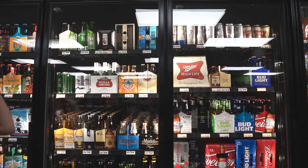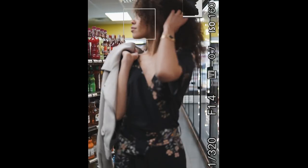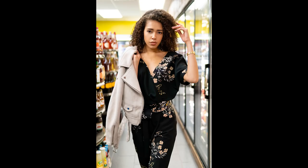Considering the image quality you get out of this lens, for about $330 this is the best budget lens that you can buy for the Sony a6500.